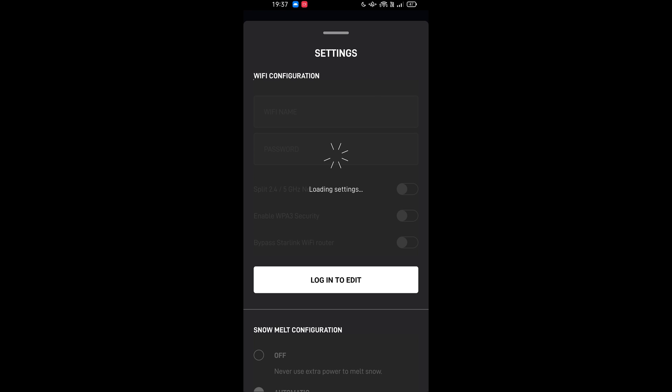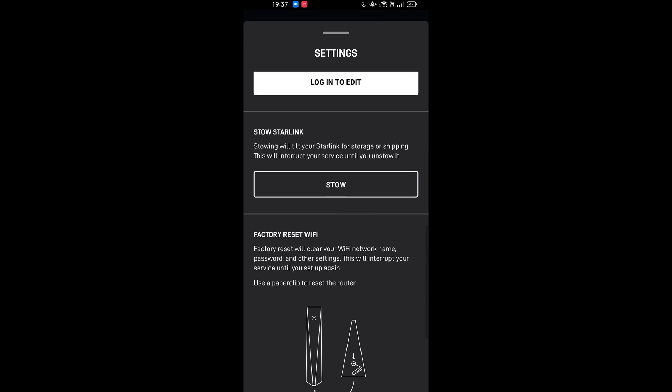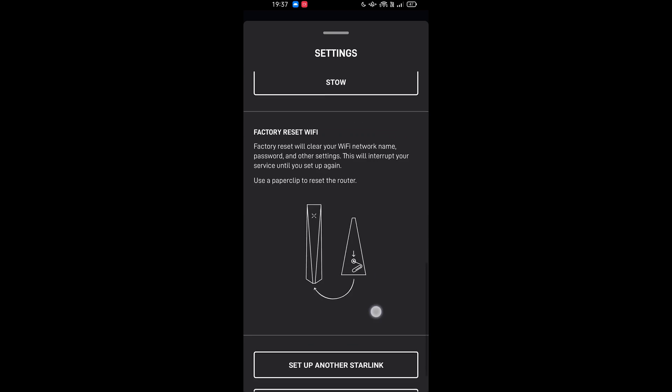I'm going to try a real speed test. Looking at the settings: Stow — so when it first booted up, it went from a flat configuration to pointing at the sky. Stow must just move it back down. That's pretty cool. Factory reset, firmware, uptime, device ID, version, debug data.